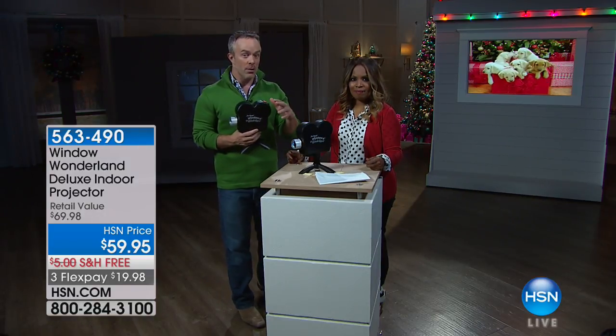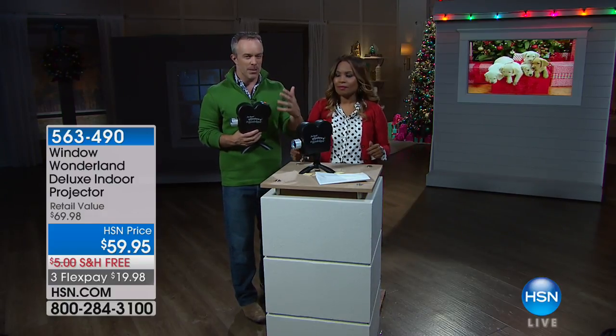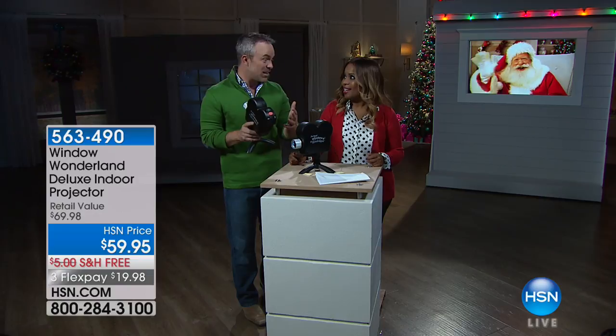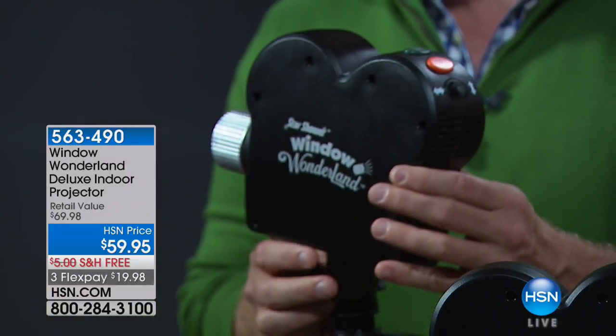This doesn't sit outside and get exposed to the elements — it stays inside and projects through your window, so it's going to last you season after season. You just hit one button to pick your scene: the puppies one night, Santa the next, toy soldiers, toy trains, carolers — tons of options. It can be different every night and different every year.